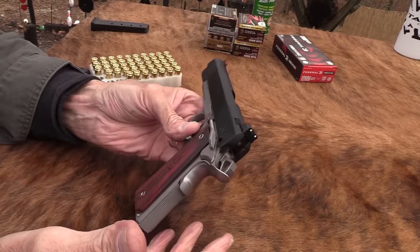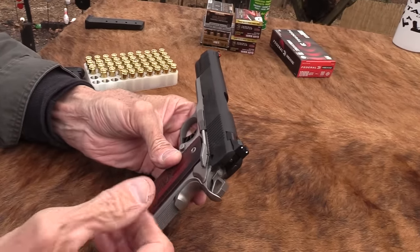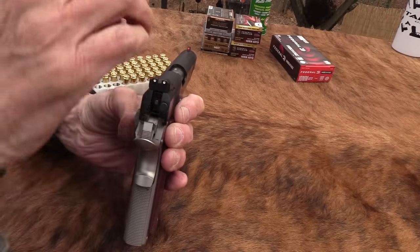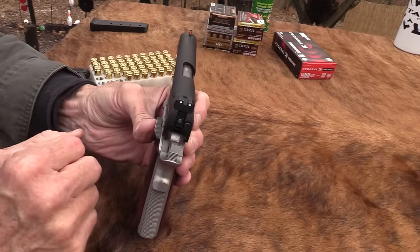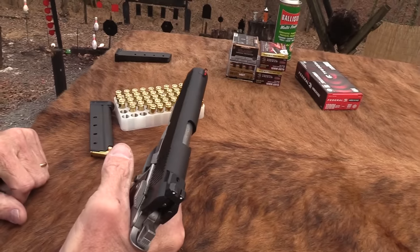I'm impressed because a Colt and numerous others are going to cost more than this, and this is 10 millimeter. Wow. You've got your three-dot, kind of fiber optic sights up there and your little shelf there for your tactical operation if you need to.